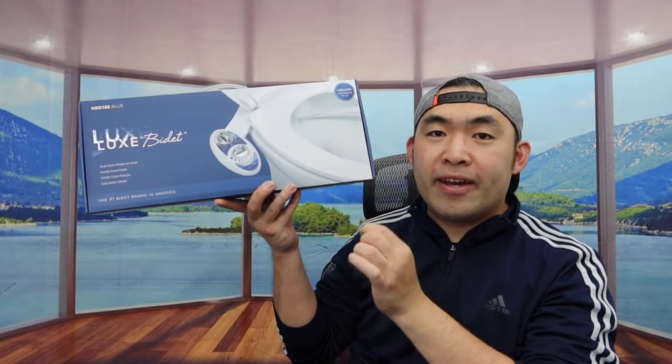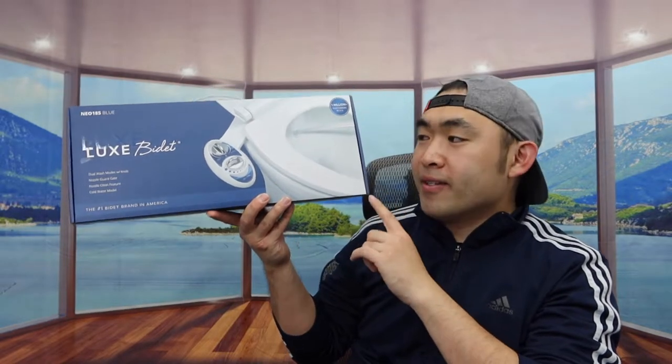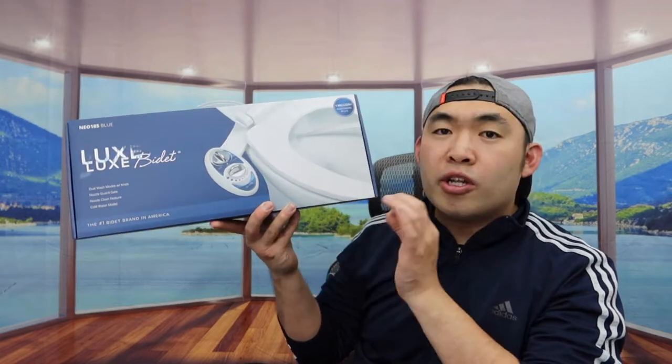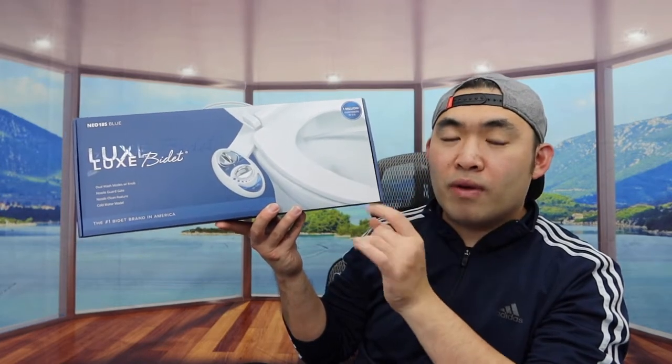Hey G-Squad, welcome back to another episode of Is It Worth It? So today's episode, we got this cool mid-run here, and basically what this is, is a bidet — either divided or fitted. If you guys saw my previous video, I actually reviewed another one from this brand before.